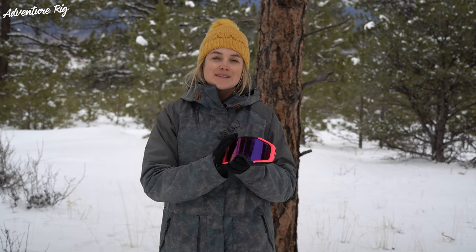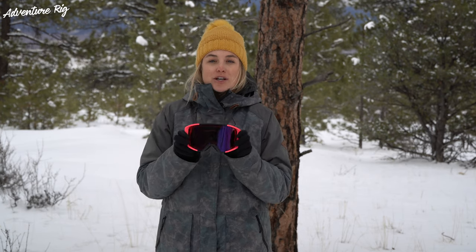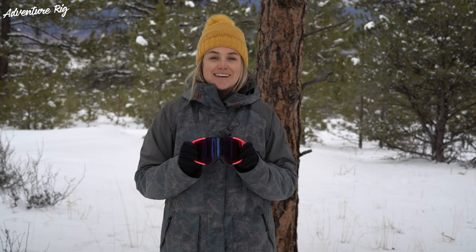If you have any questions about the Simplify Plus, please leave them in the comments section below and we'll get back to you. Also, if you're wondering where we are or what we're up to, check us out on Instagram and Facebook at AdventureRig. If you guys would like to purchase the Simplify Plus or any other Shred goggles, check out our link below and also be sure to check out Tyson's review of the Amazify goggles. Thanks again for watching. I'm Callie with AdventureRig.